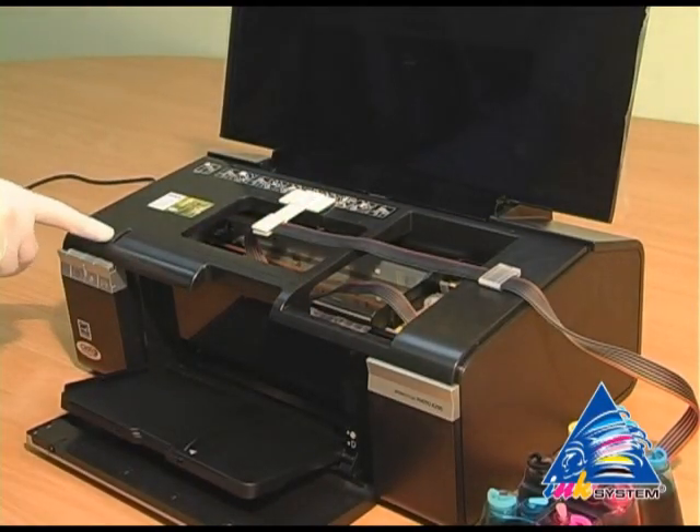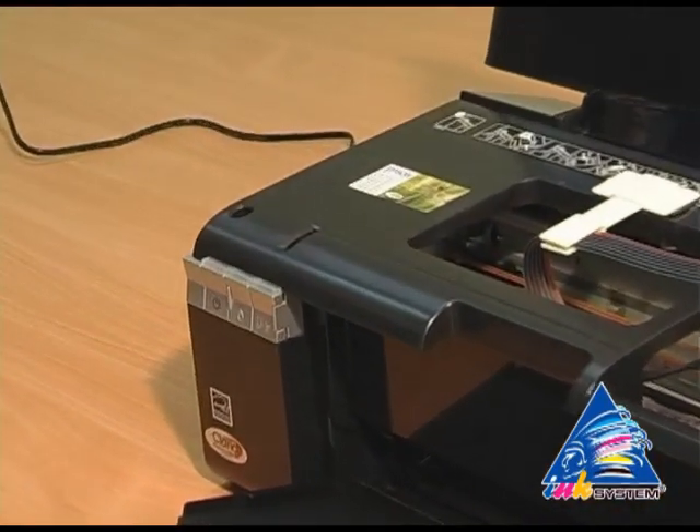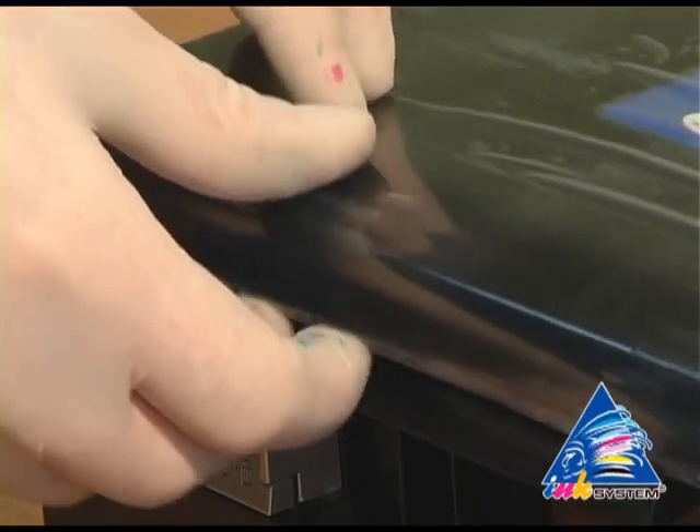There is a sensor on the printer that indicates when the cap is open. Glue the carriage tape onto it, then close the printer's cap.